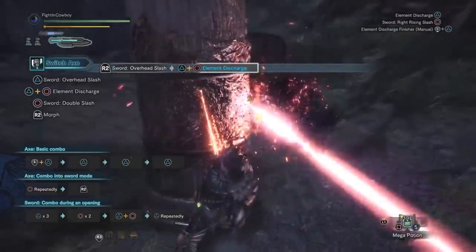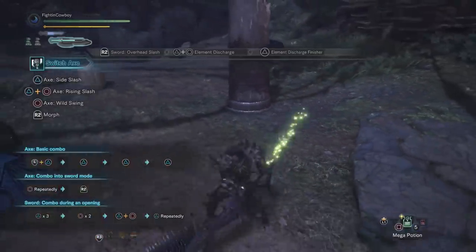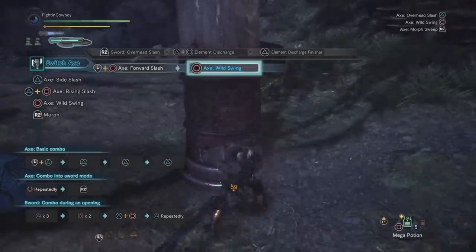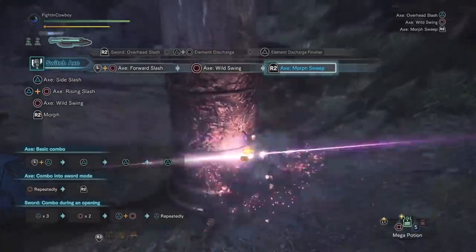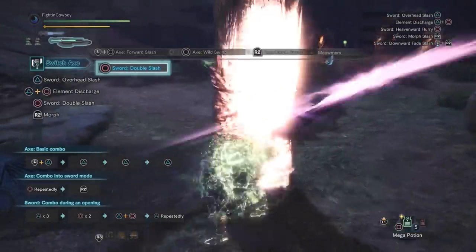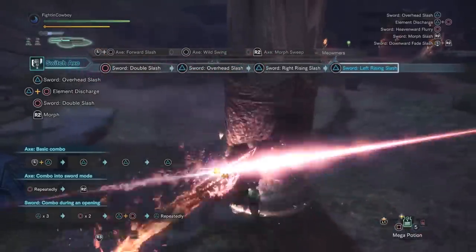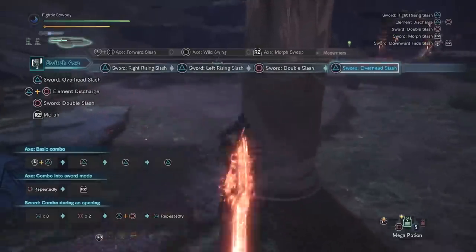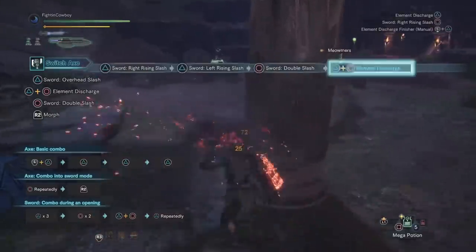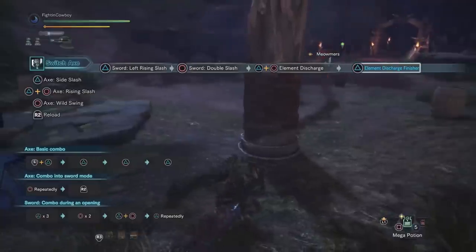This is going to charge up our sword mode — you can see in the top left how we have that glow around the sword. From here you're going to go forward and circle to do a slash, do one circle, Morph Slash, and then it's just circle, triple triangle until it's time to blow our load. This is your basic combo: circle, triple triangle, and ideally you want to do your elemental discharge coming out of a circle because of the way frames work.